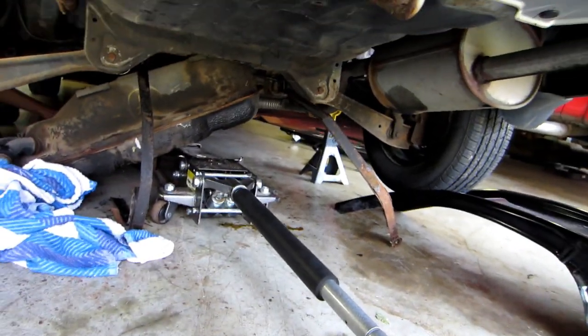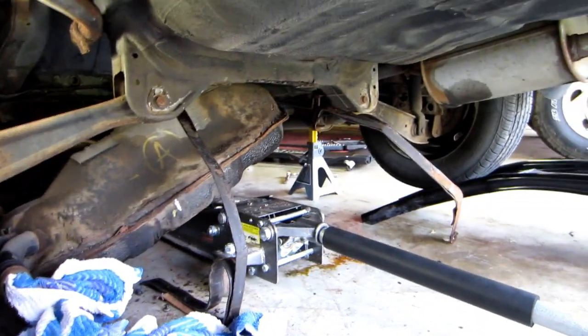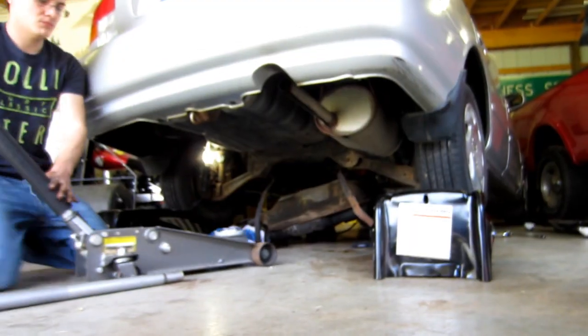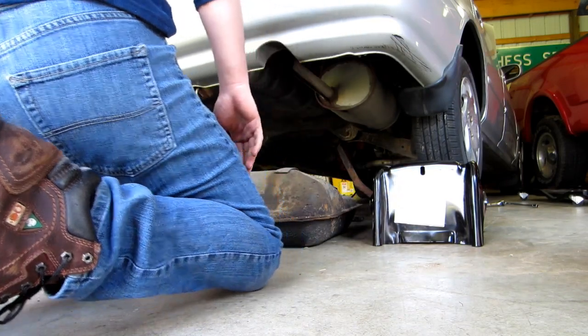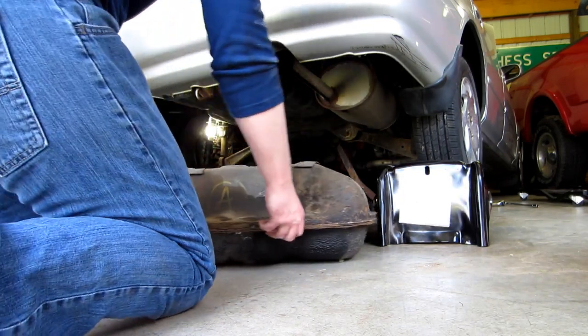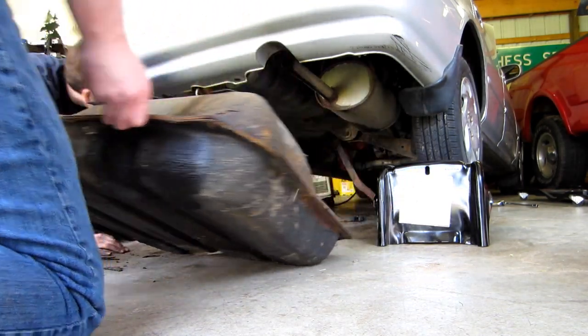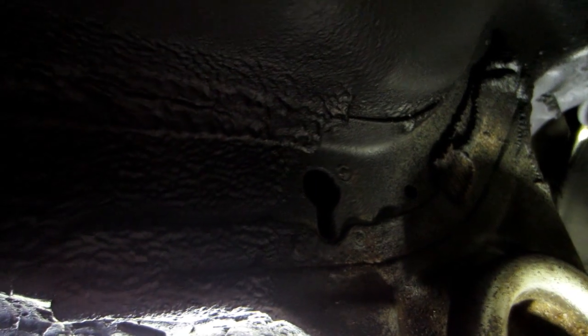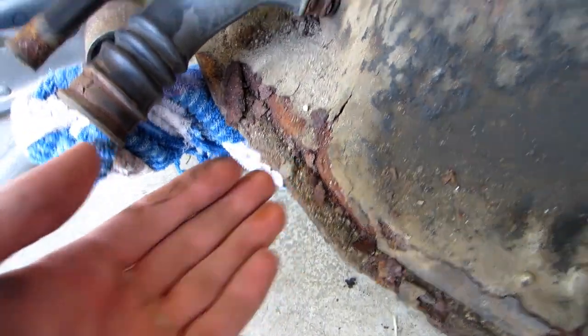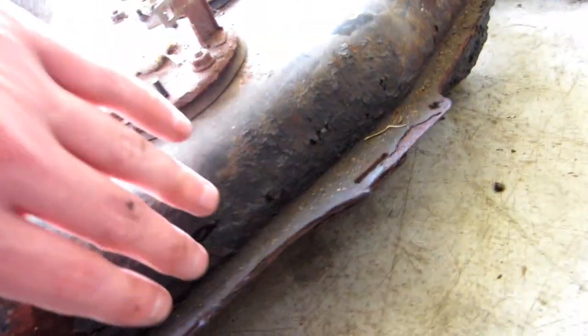Now we just gotta lower it. We got it dropped. So I forgot to show how the back of the straps came out — they didn't actually unscrew. There's just a bolt in there that lifts up and pulls out. There's the leaking problem.